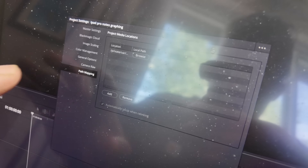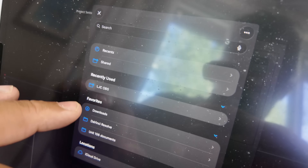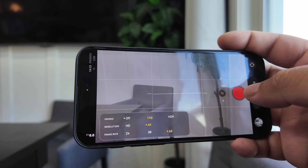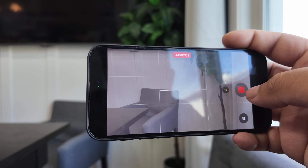Right now I'm using DaVinci Resolve on the iPad and using the Oracle as my main drive to edit from. Since iOS 17, iPhones can now record ProRes video directly to an external SSD — no more internal storage warnings mid-shoot. Just plug and go.